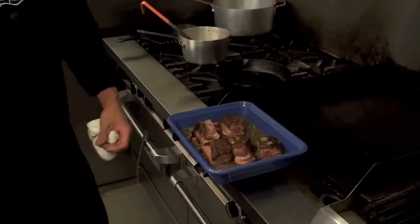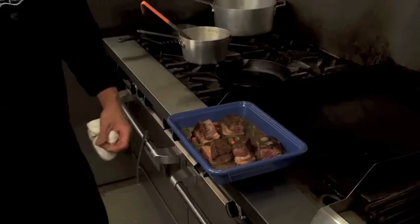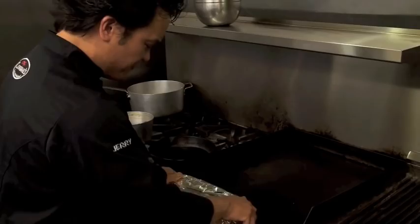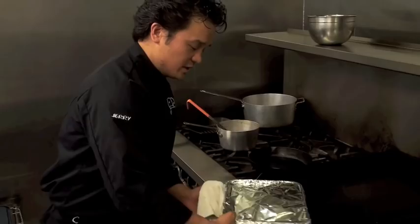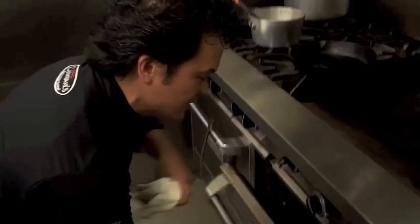I've placed everything in an oven-proof dish and I'm going to cover it up and put it into a 350-degree oven for approximately an hour and 45 minutes to as long as two and a half hours. It really depends on the cut and size of the short ribs. It's important to come back after about an hour to check the amount of liquid, since it has a tendency to evaporate — make sure there's still enough braising liquid as it cooks.